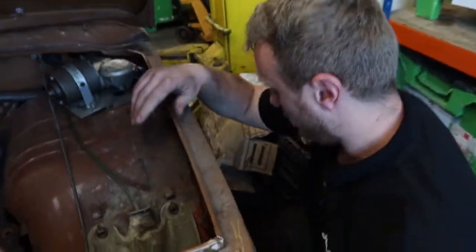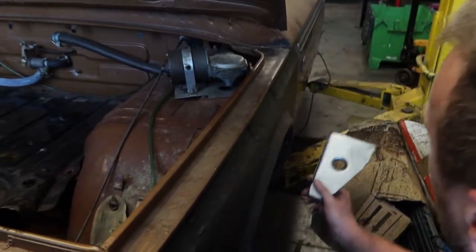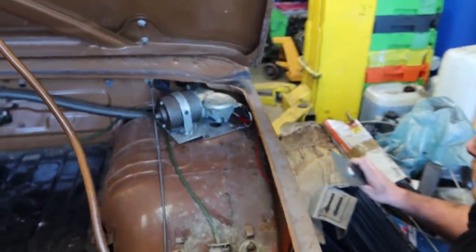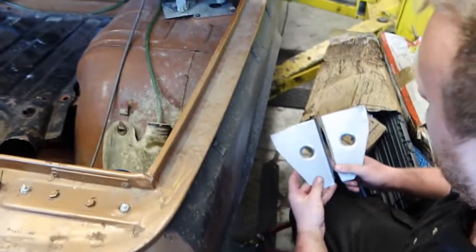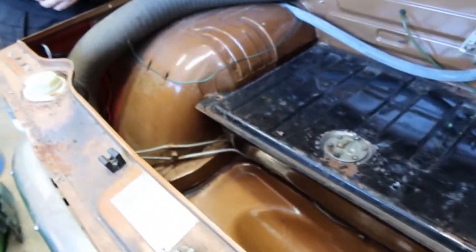Down there I'm finishing up my supports. I've got the offside one there - doesn't look too pretty at the moment but we'll get it finished up, and I'm just duplicating for this side. Nice, to go with our racy suspension kit.